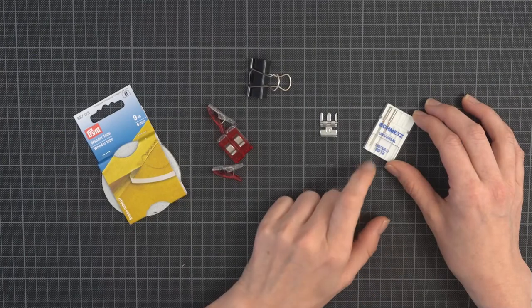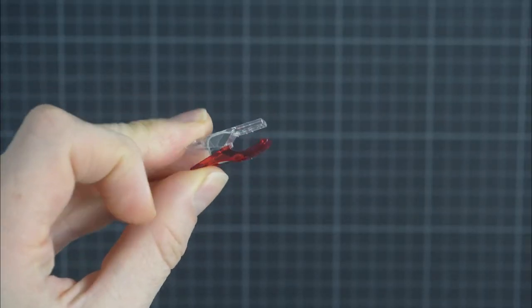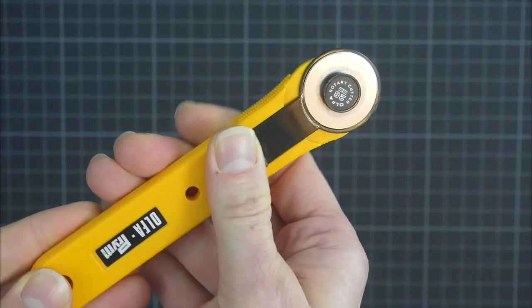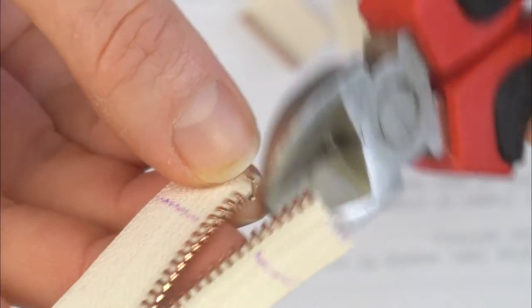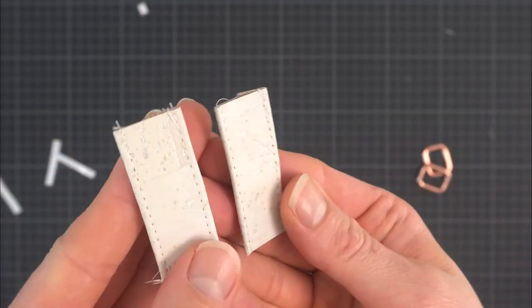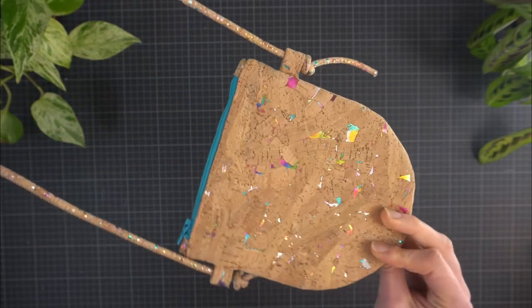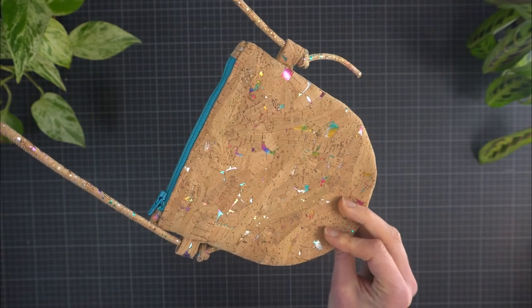The pattern for the bag is included in the resource section, so you can sew along and make your own. During this class we'll go over the specifics of working with cork, like what sewing needle to use and what my favorite tools are. We'll learn how to shorten zippers — metal and plastic ones — add a zipper tab, and I'll show you step by step how to insert them into your bag. I'll share my tips for top stitching and working with thick layers. And finally I'll show you how to alter the pattern to create a smaller bag with a round bottom, which will hopefully inspire you to do your own tweaks and customize the design.